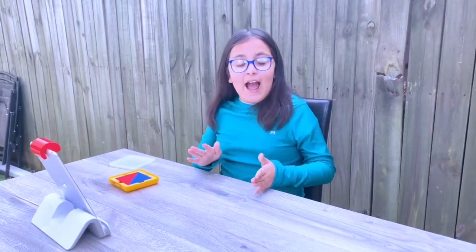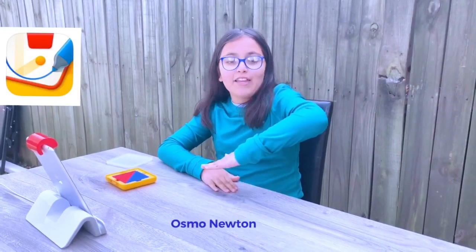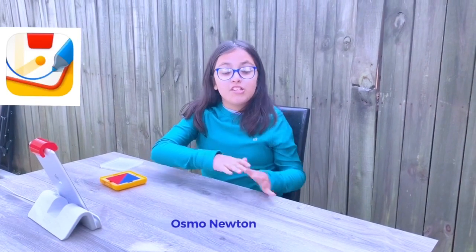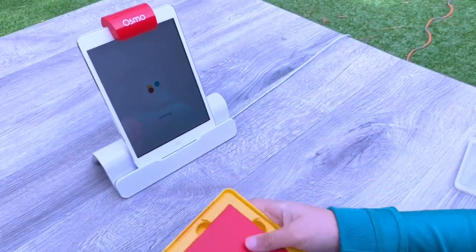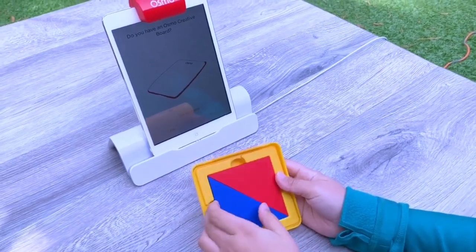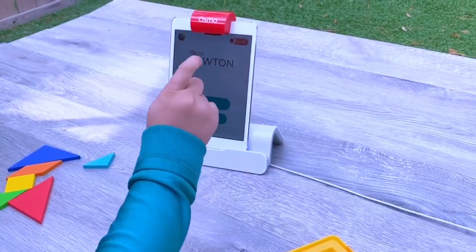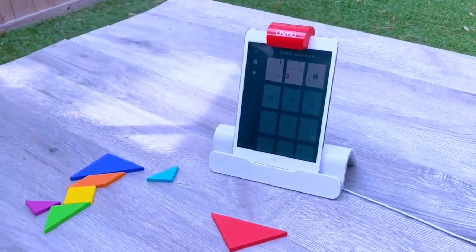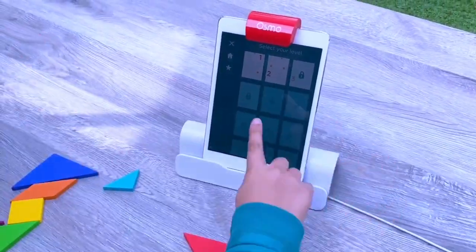Here we have the Newton app. What this app is for is figuring out a problem — like if a ball was going down a hill but there was something there, what would you put so it can go over that lump or rock? So that's what Newton is. For Newton you will be needing those same tiles as for Tangram. There are two modes: Bounce and Roll. Let's do Bounce. You take a tile and it sends shooting balls, and you have to get them to the energy so it turns on.